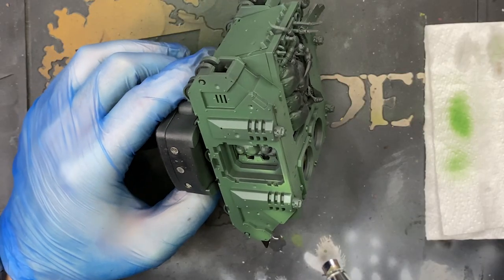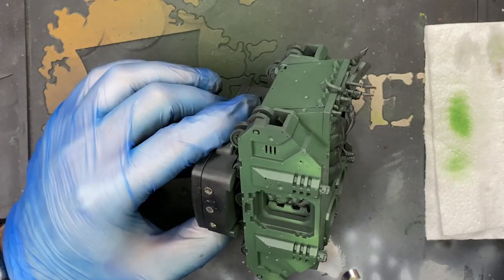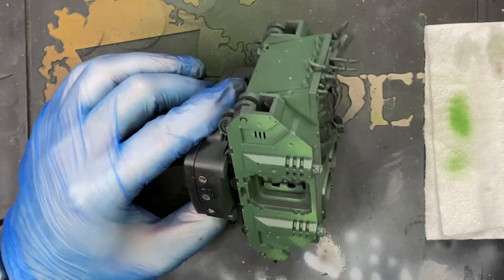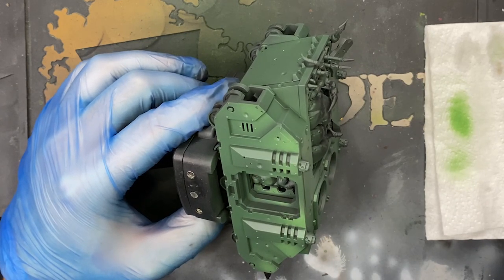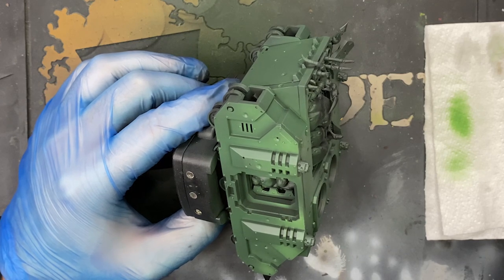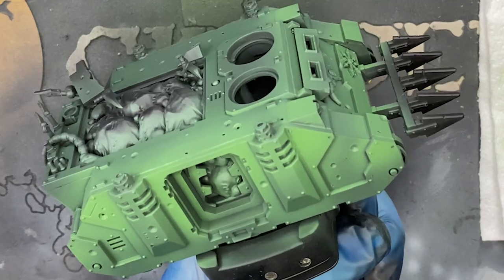Now we just need to pay attention to where we're putting the paint on the miniature. As I said at the beginning of the video, we're creating our base coats using highlights and shades, building up that color from the darkest up. Each time we add a lighter color, we're not completely covering the layer before — this creates a beautifully smooth transition up to your lightest highlight color. At the end of the day, it's what we think looks best for our minis as individuals.